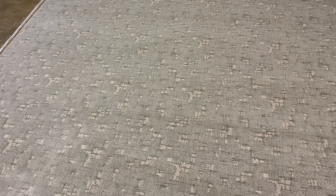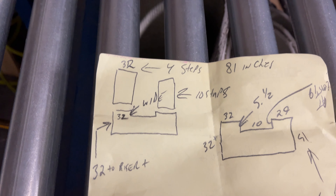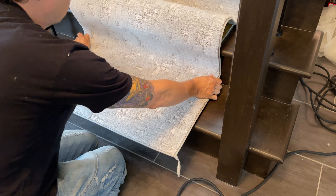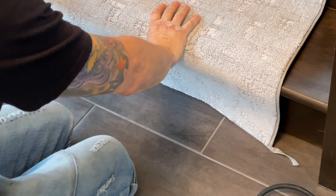Here we are at the shop. Today we are using Dreamscape Anderson Tuftex. The color is Pelican — it's like a cool light blue gray. Here is a rough estimate of my templates that I went and pre-measured. We're going to show you later in the week how we actually measured that, so if you come back to the channel we'll have a video on how to measure for the U-shaped landing.